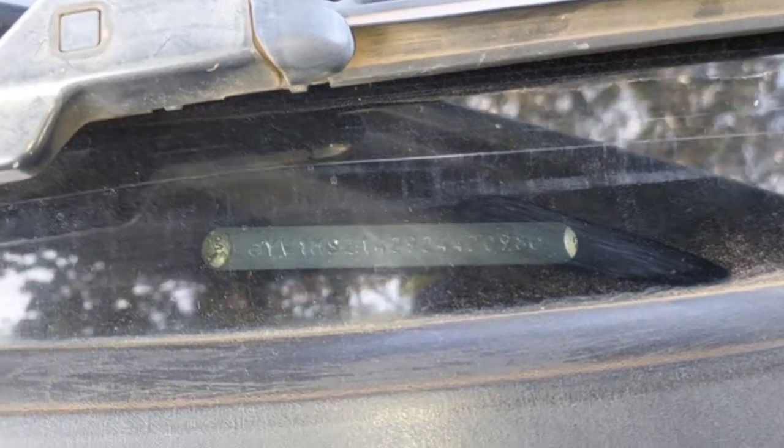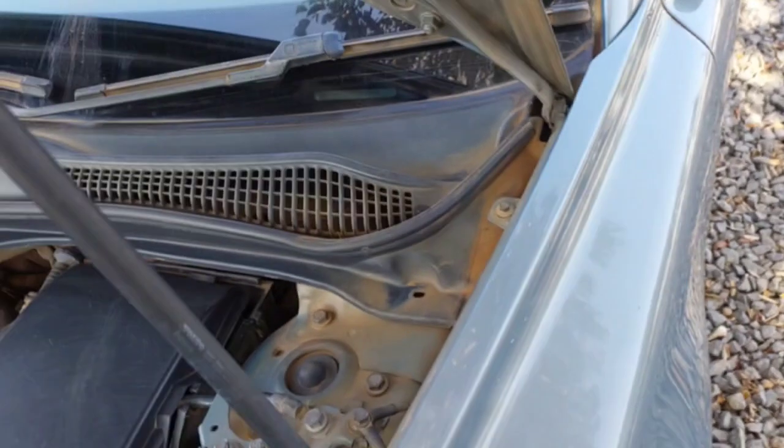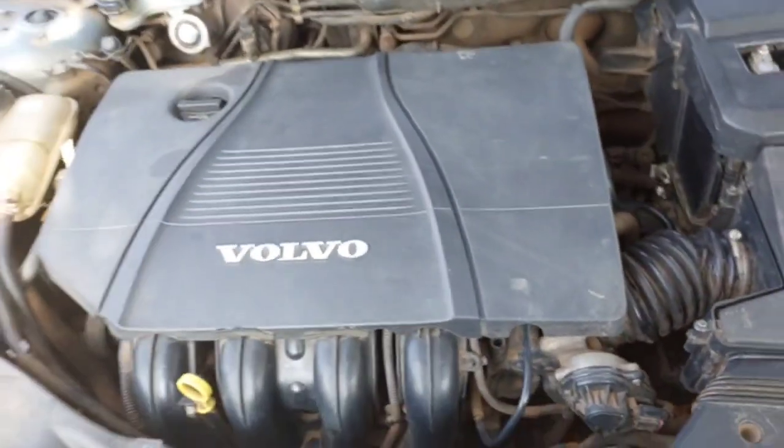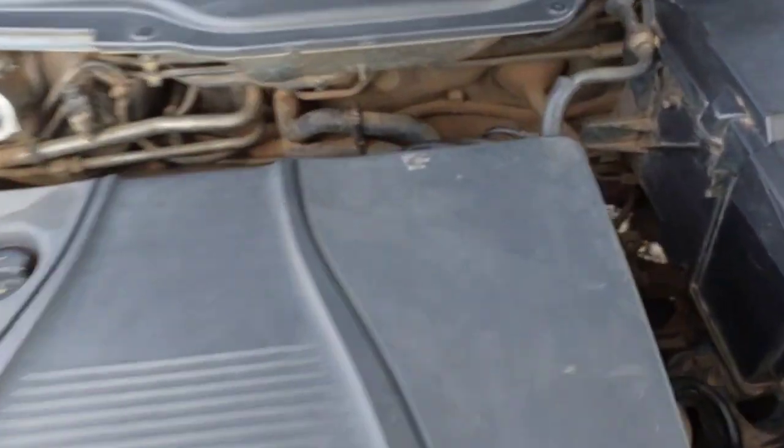There you go — that is the easiest to access, on the left hand side at the windscreen. That is the windscreen number. Now the engine number is on the left hand side of this engine at the back, straight.